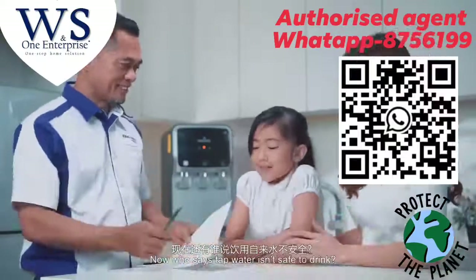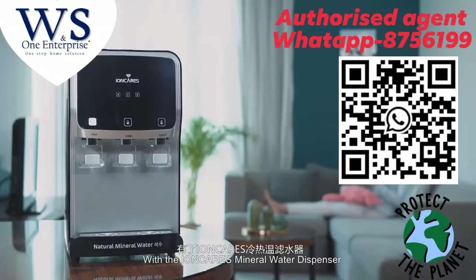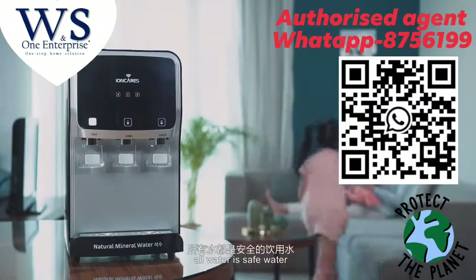Now who says tap water isn't safe to drink? With the IonCare Mineral Water Dispenser, all water is safe water.